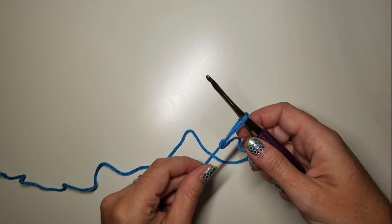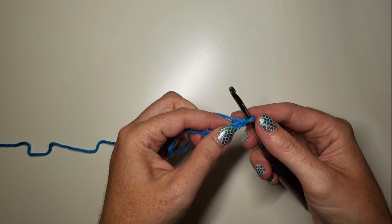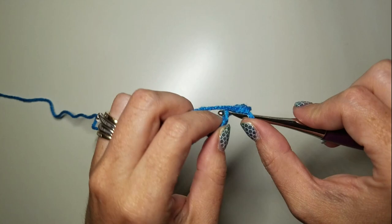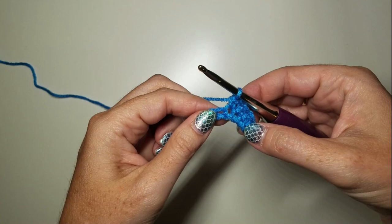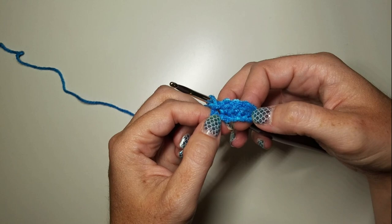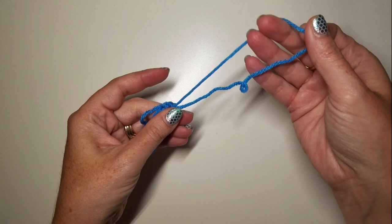Onward to the next piece — to make our Kelpie eyebrows. We're going to make a quick chain six, then SC into the second chain from the hook, then three SC, then slip stitch into the last chain. That's just going to make it bend over. Pull that tight, grab your scissors, and we have our eyebrow ready to attach. Make one more just like it and we can put it on our head.